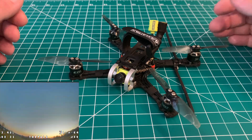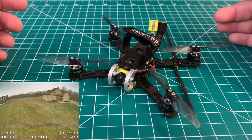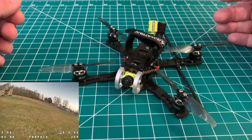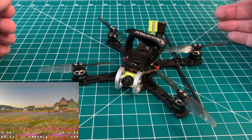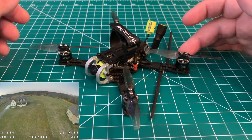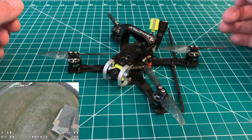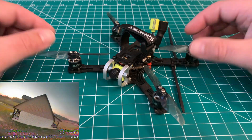Now on certain ESCs they do offer a BLHeli_S beta firmware version 16.71 that lets you enable RPM filtering. I flashed that from the BLHeli_S configurator and ran the normal checks to make sure there were no errors — I'm not going to post a link on how to do that, there are many other videos out there, I believe Bardwell has a video on it. One thing you do want to make sure is that you enable the correct number of motor poles — generally for micros it's 12 motor poles, for a five-inch motor it's going to be something like 14.